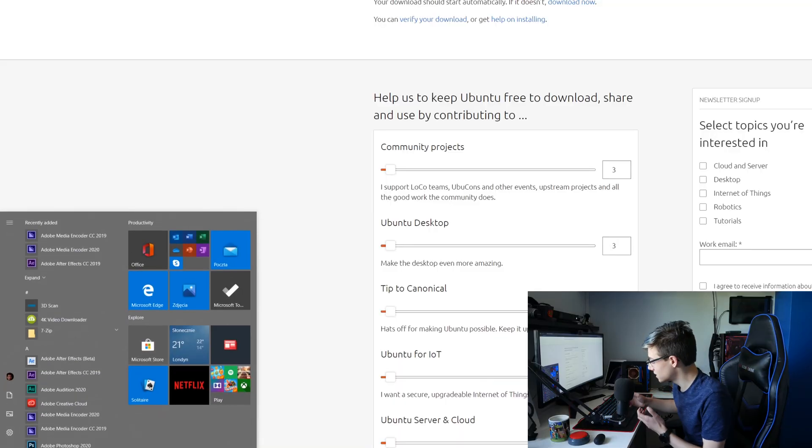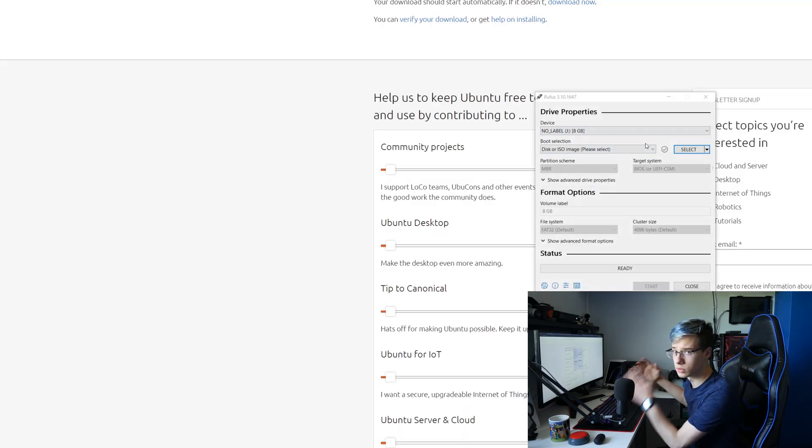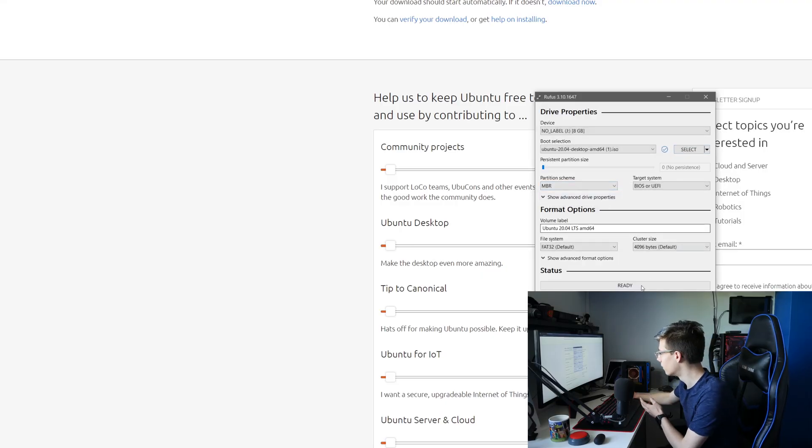While that is flashing I'm going to get the mug sip in for you guys because I know you guys desperately want it. Then once that's flashed, you want to download Rufus, also linked in the description below. Plug in a second USB drive, select an ISO — for this one it's going to be the Ubuntu ISO — plug in your drive and click start. Once those two are flashed we can move on to the next steps.